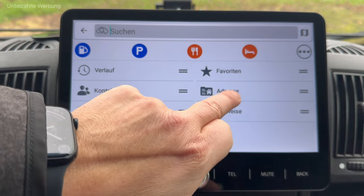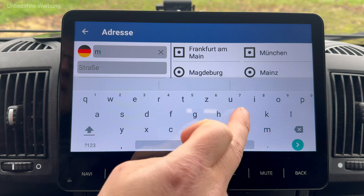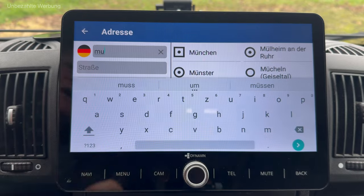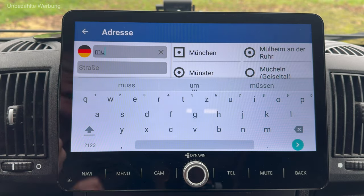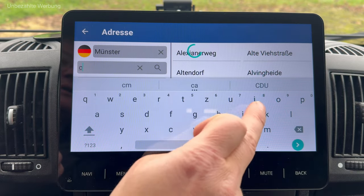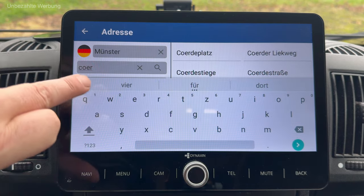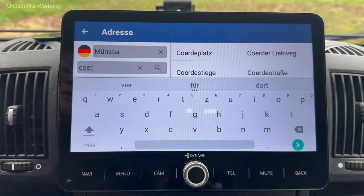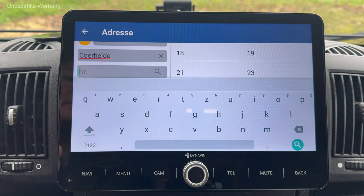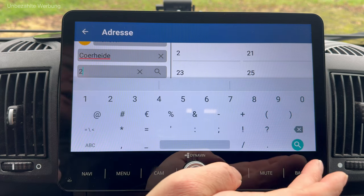Wir gehen in die Adresseingabe. Ich muss gleich zu einer Firma hier in Münster fahren. Ich gebe ohne Umlaut ein und schon wird mir Münster bei 'MU' direkt vorgeschlagen. Ich akzeptiere das und muss zur Körheide – ich gebe die Straße ein und schon bekomme ich alles mit 'Kör' angezeigt. Die Körheide ist schon da und ich kann auch entsprechend eine Hausnummer eingeben. Ich gehe auf Suchen.